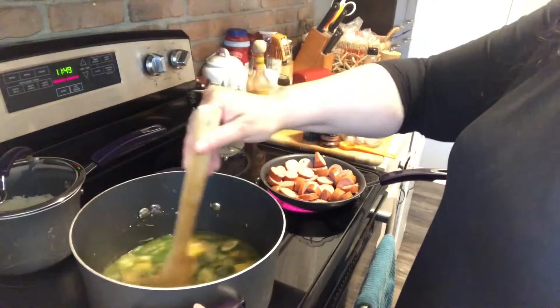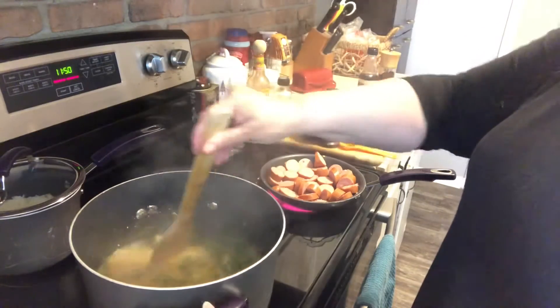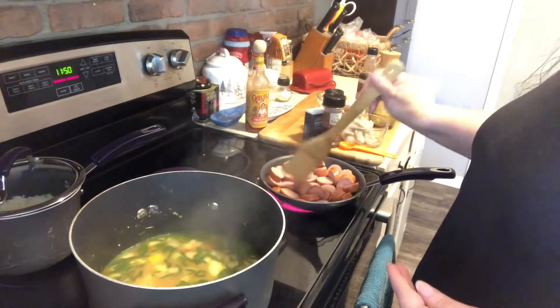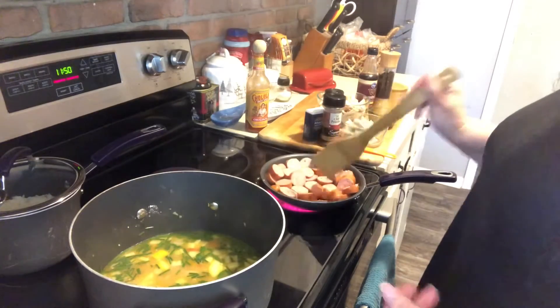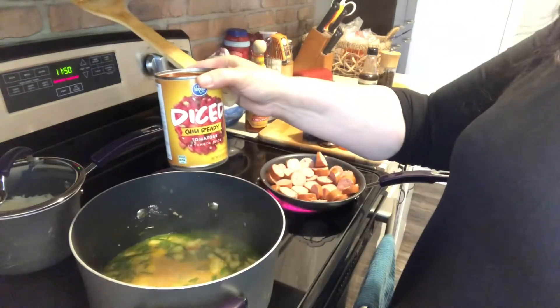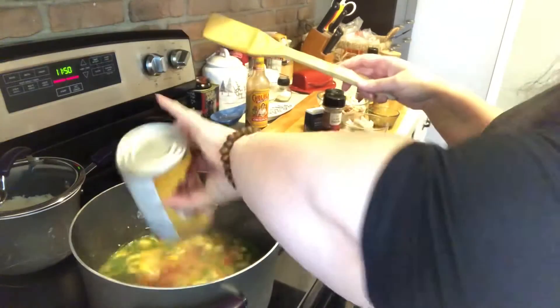Now that my stock has come back up to temperature, on this other burner I'm going to go ahead and brown up my sausage because I like to sear it. At this time I'm also going to go ahead and add my 14-ounce can of diced tomatoes. I'm using the chili-ready because that's what I have today.